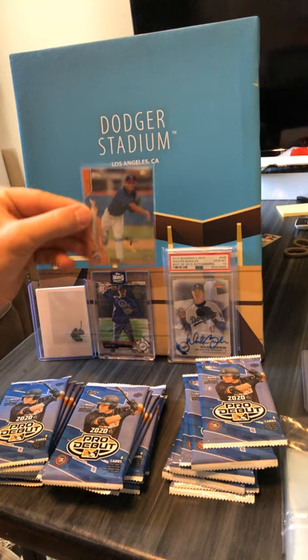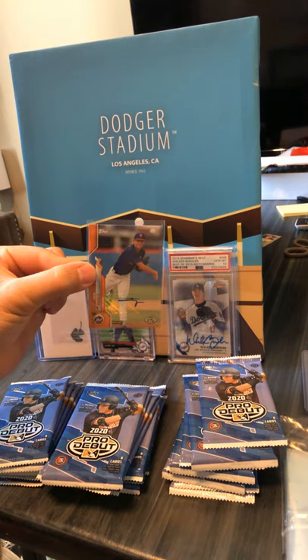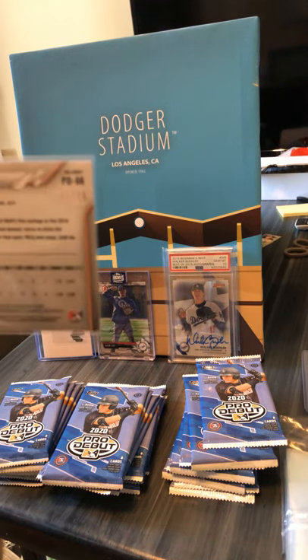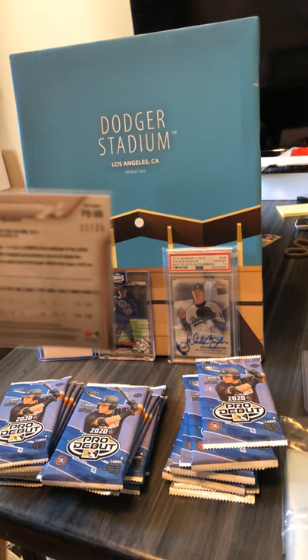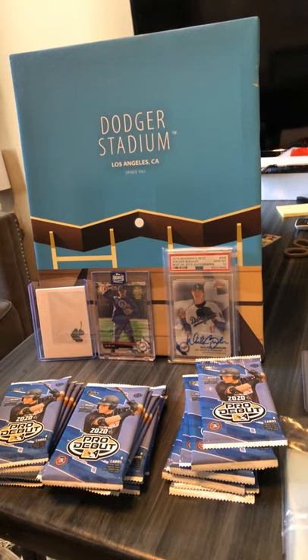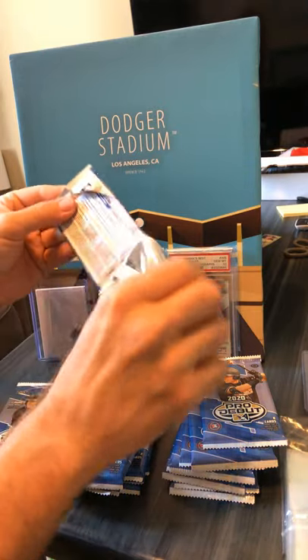And here it is sleeved up — and the number on the back — I think you can see that. Alright, that's kind of cool. Love pulling an auto on the first pack.